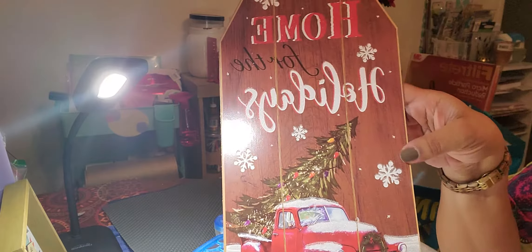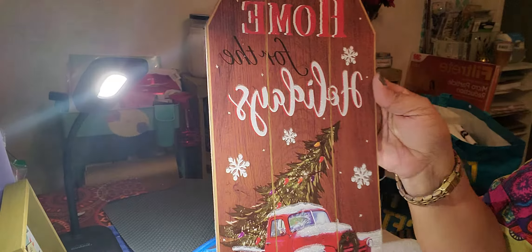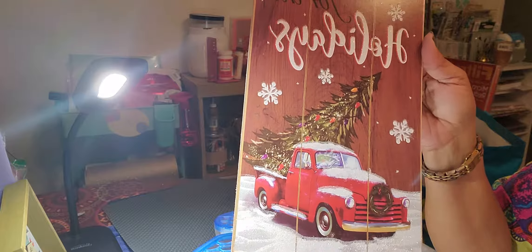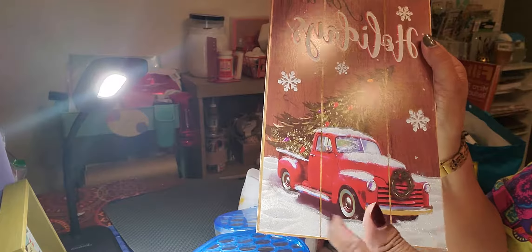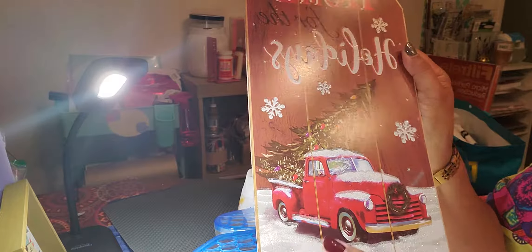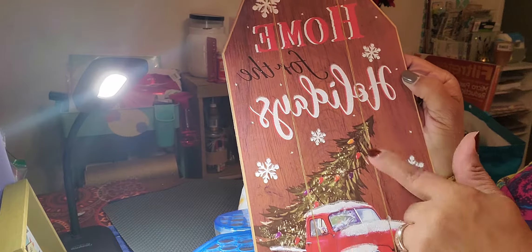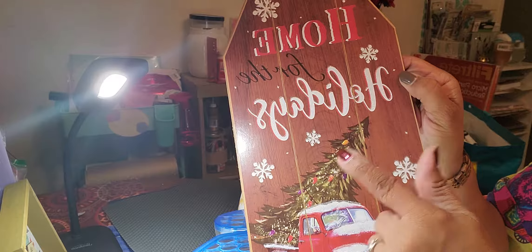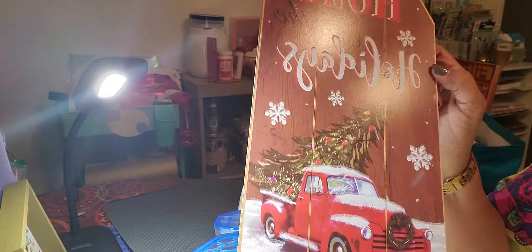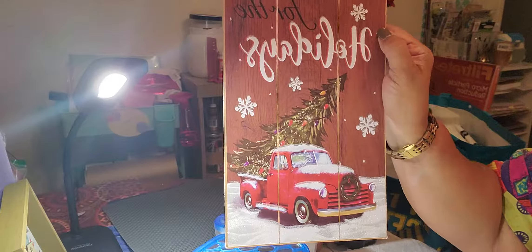Yes, they've got Christmas out already. I got a sign for Christmas that says 'Home for the Holidays.' It has the red truck and the tree in the back, and a little glitter at the bottom with snow and little snowflakes. I only got one — I have enough decorations for Christmas at home, so I got this one for my office.